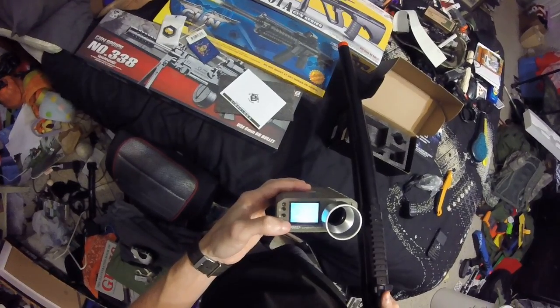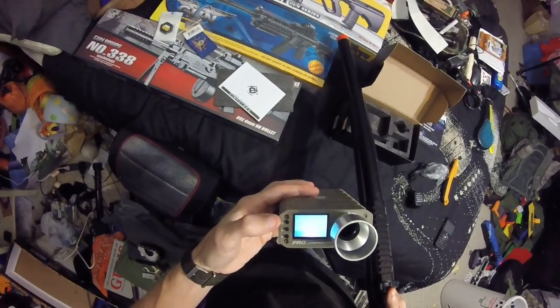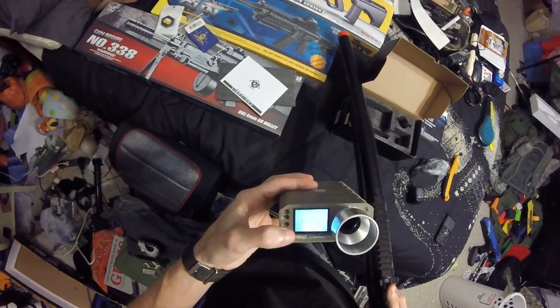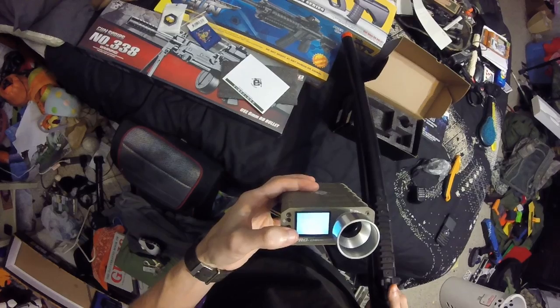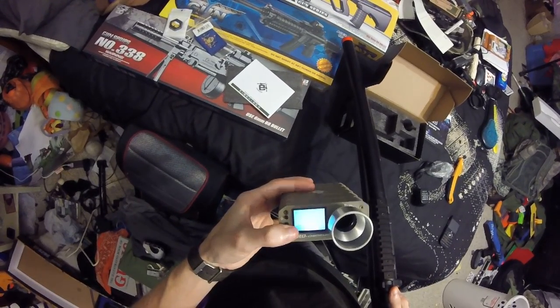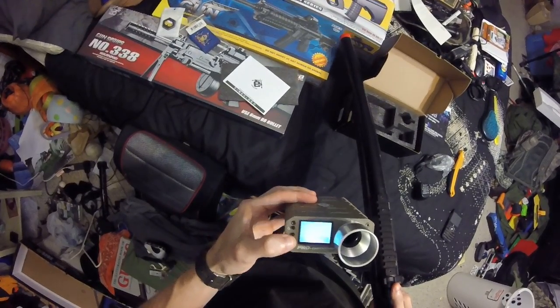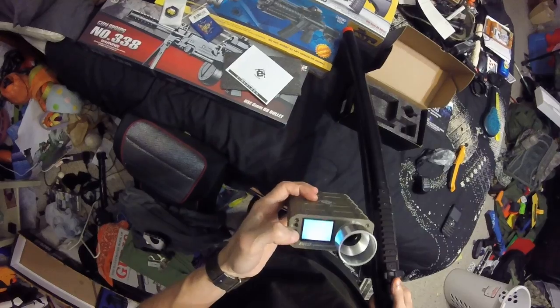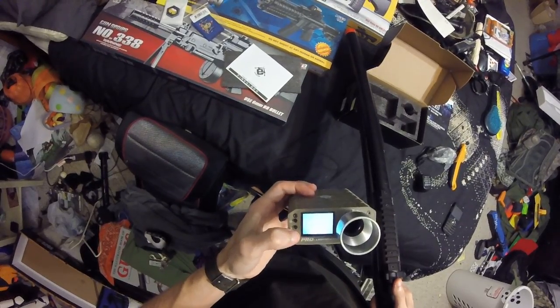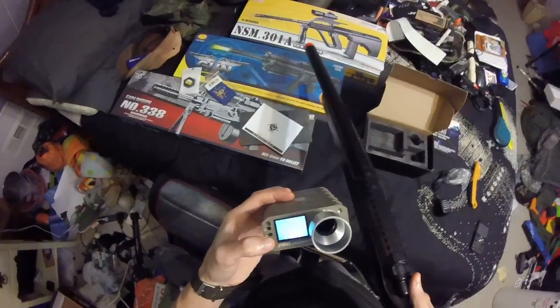Is there a way to change the units? Unit... yes... feet. This is actually really easy to do, I'm not going to lie. 279 feet per second — holy hell! So literally... wow, this gun is...